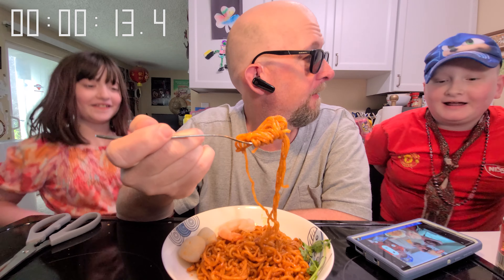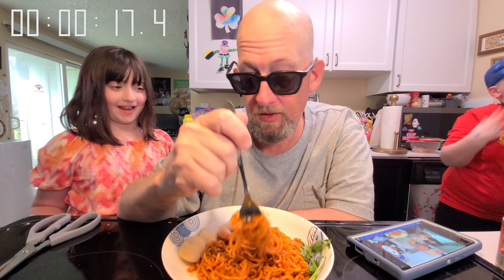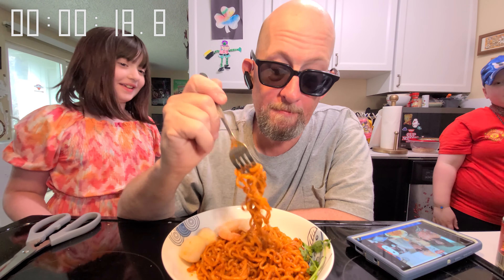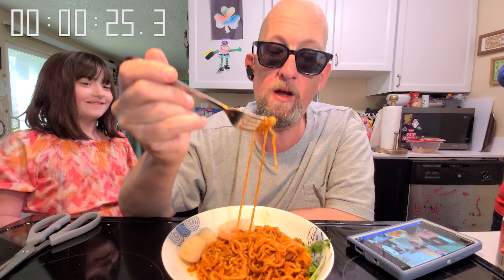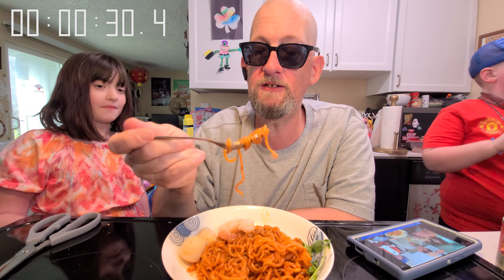Who wants a bite? I want one. It's spicy. I want a little bite. You want a little bite? A little bit. Well, it's hot and spicy. You got something to drink? It's really hot and spicy for kids. Look at this, folks — my daughter is taking part in the Mukbang. And she's done. Run away. It's time for Papa to work.